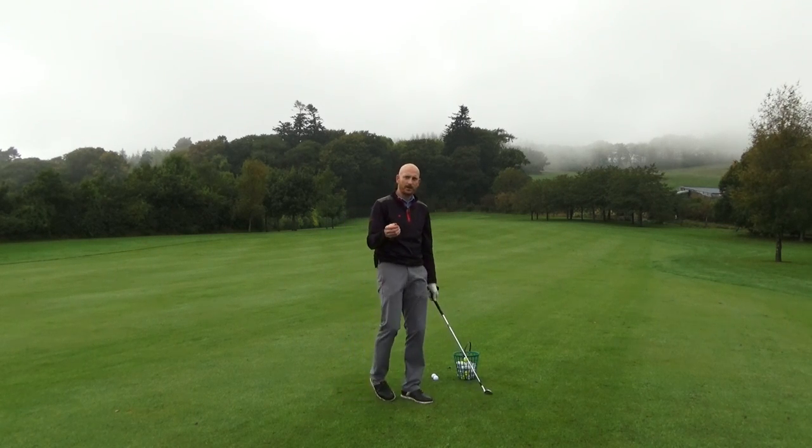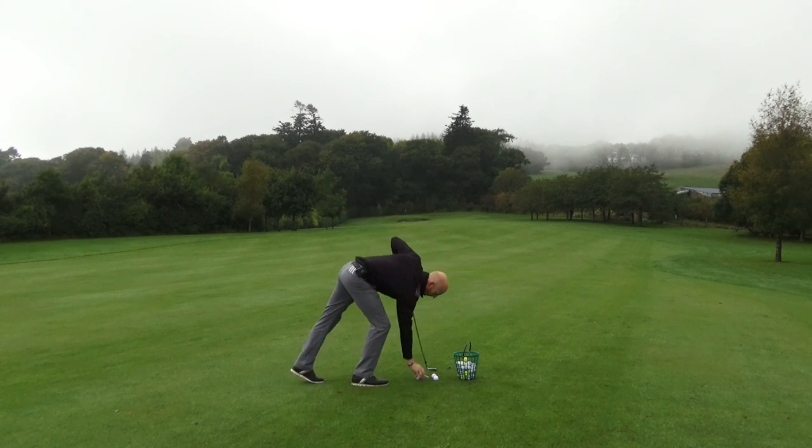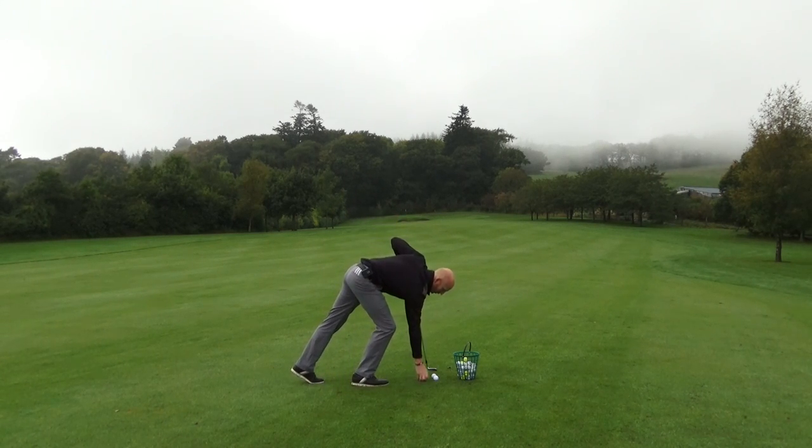We have to be aware of and understand where your right shoulder is going to go when you play your golf shot.